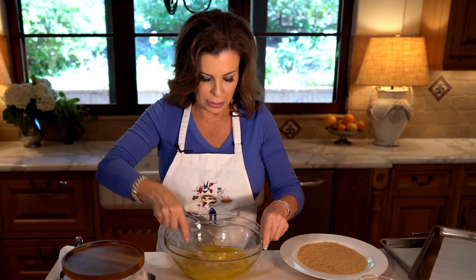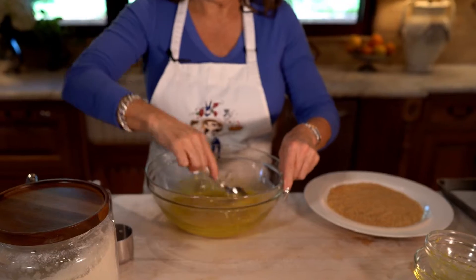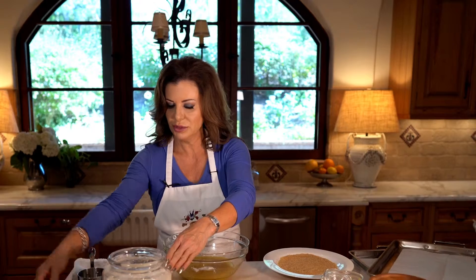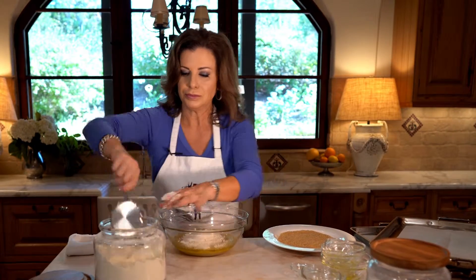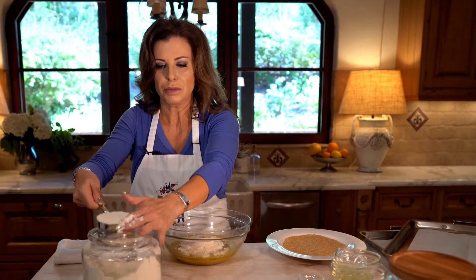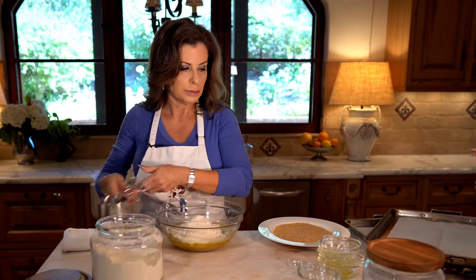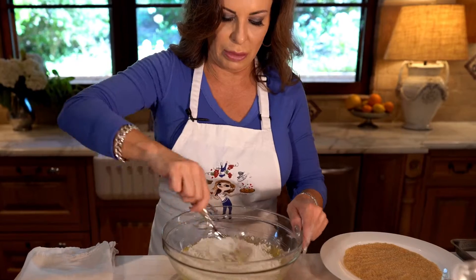Let's give these a little mix to combine. Now to this we'll go ahead and add baking powder and baking soda, salt, and then a couple cups of flour — make sure to always level off your flour. Two and a quarter cups, actually. Give it a quick mix; it comes together real quick, and it bakes real quick too.